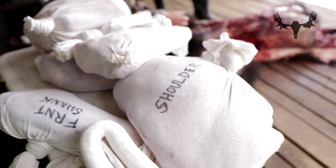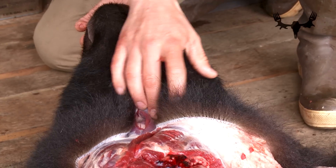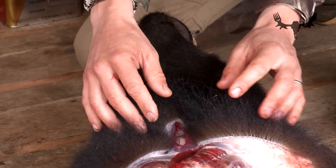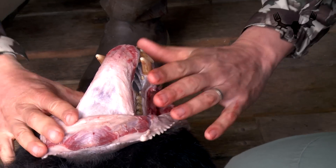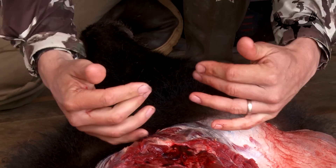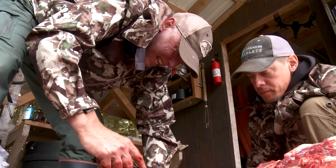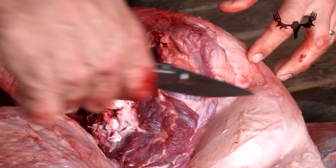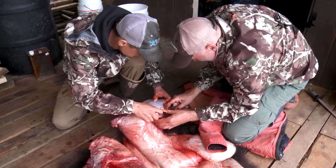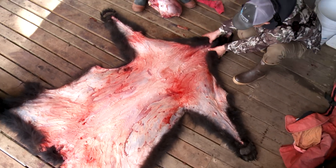Now we are getting ready to work on skinning the head. We're not going to cut any further up here — we skin the lips back, cut through the gums. You can't go any farther because the skin doesn't want to stretch around the skull. So we're just skinning up to the point right behind the ears, then we'll sever the head. Then you can stand the head up on its nose and finish the skinning job on the head.